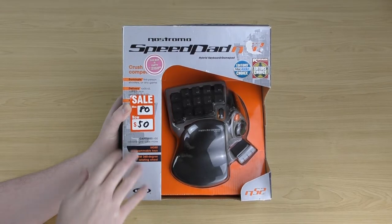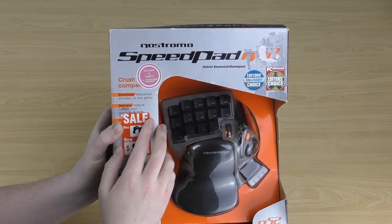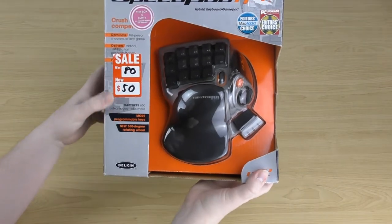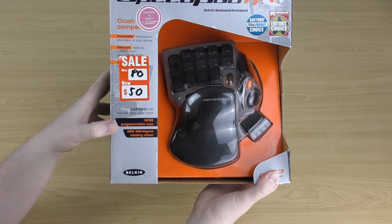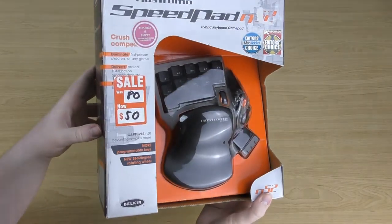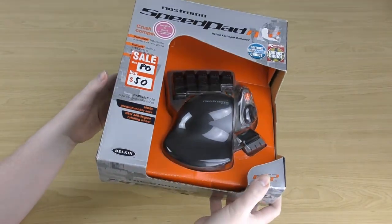This is the packaging it comes in — a nice display window design. At the top it says Nostromo Speedpad N52 Hybrid Keyboard Gamepad, and down the bottom it says it captures N50 advantages plus more: more programmable keys, a new 360-degree rotating wheel. There's a nice display window where you can see the N52, which looks really nice against that orange background.